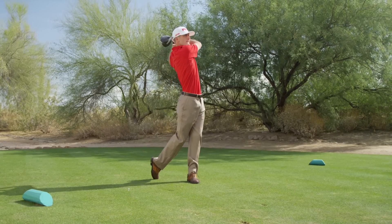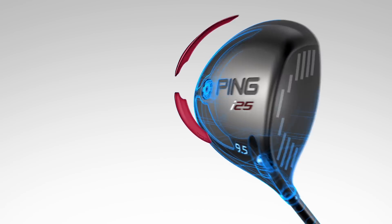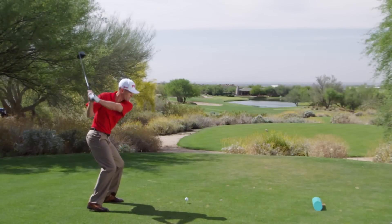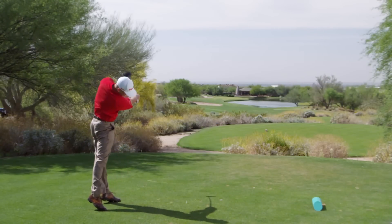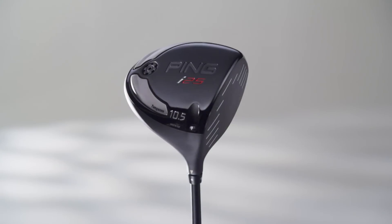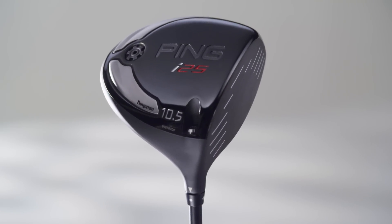We started by optimizing the i25 driver with two high-density tungsten weights, which lower the CG of the club head. This helps reduce spin, leading to a flatter ball flight and shallower landing angle to maximize roll. The tungsten weights also increase forgiveness, a key characteristic that helps you hit more fairways.